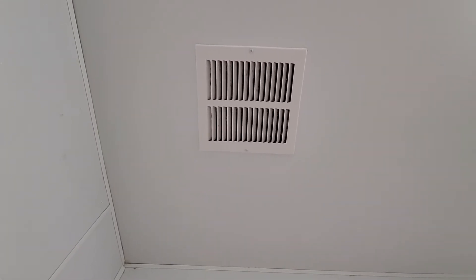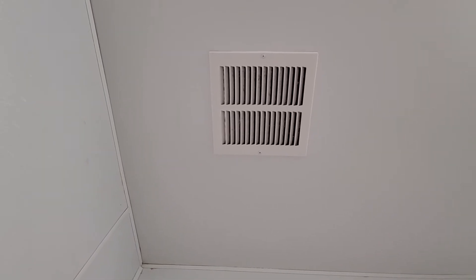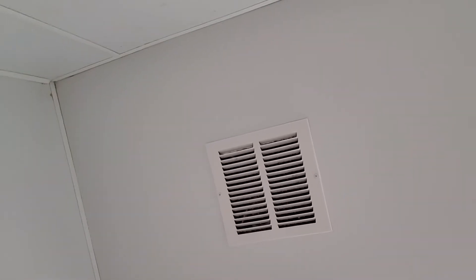Hey everybody, here is an inline exhaust fan and there is a switch that I can turn on. It has a little fan that has a pipe that goes all the way up to the roof.